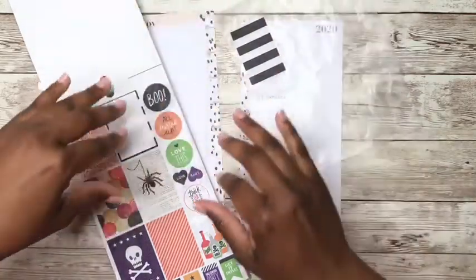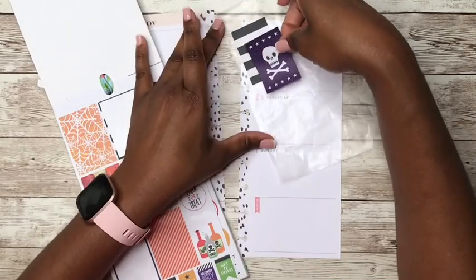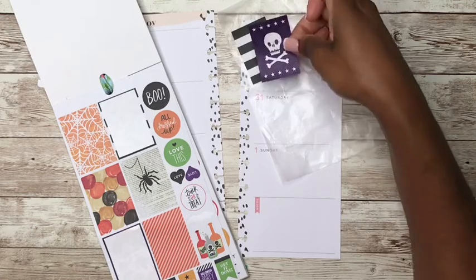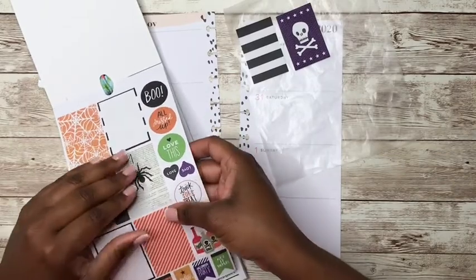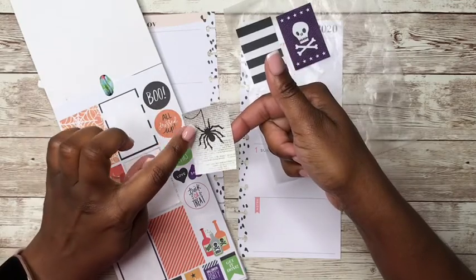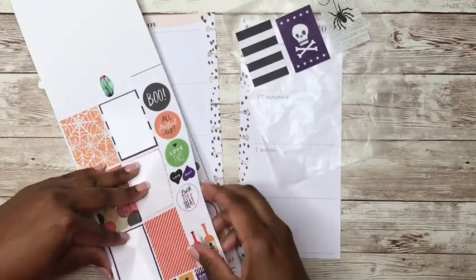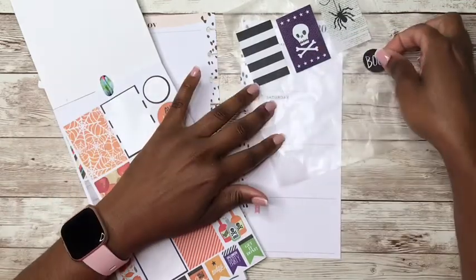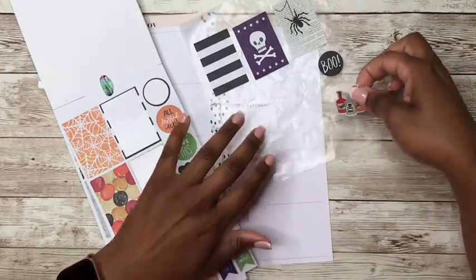It is Halloween week and I am doing another Halloween spread. I told y'all that I'm going to be doing Halloween spreads all week. I like this one here, the spider on the newspaper background. I like that. I like this boo here, and these potions here.